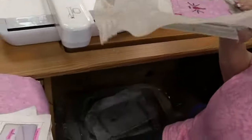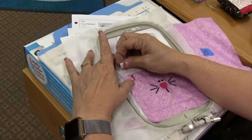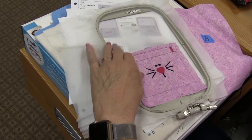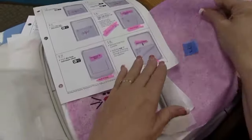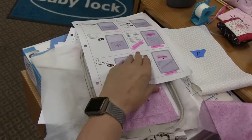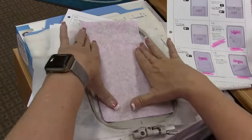Again, it says bring your hoop off the machine. We are at step 16. With the front of your hoop facing up, I'm going to pull off my tape — but I'm not going to throw it away because we're going to use it in just a bit. It tells us with the front of the hoop facing up, we're going to pick up fabric B — we know it's fabric B because we marked it.